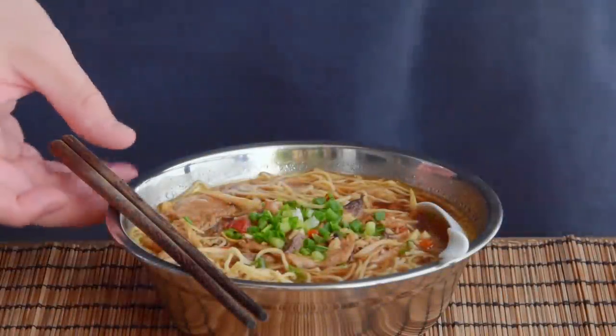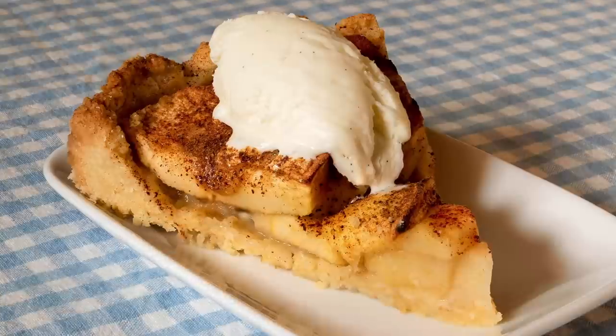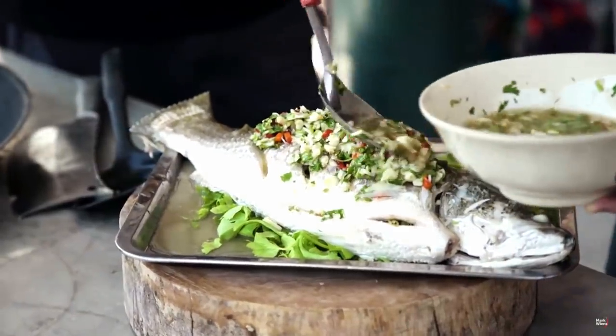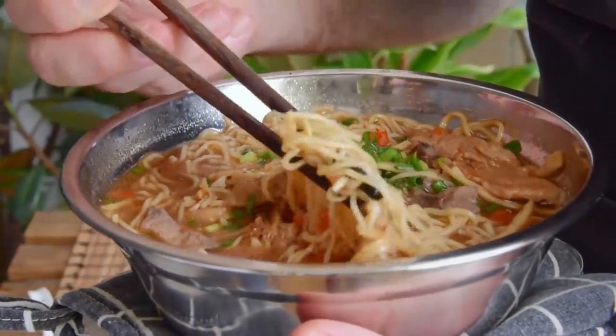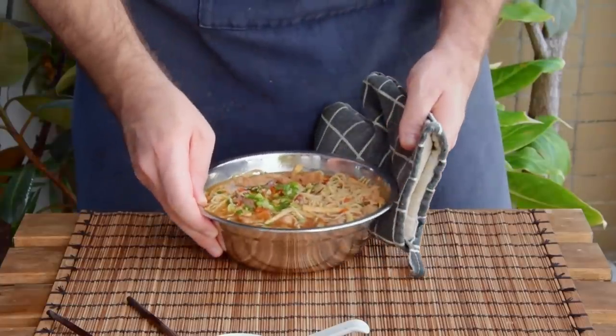There are certain combinations of flavors that just work — basil and tomato, apples and cinnamon, shiitake and dried fish, cilantro, lime and chilies — the stuff that's beloved worldwide for a good reason. And today we wanted to introduce you to another combination that we believe belongs in that same illustrious league: the laoyou, or 'old buddy' flavor profile.